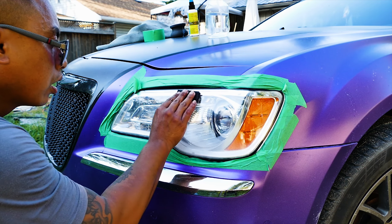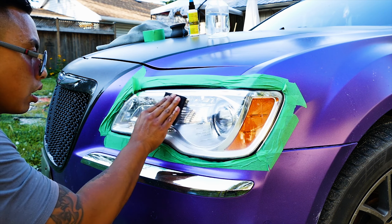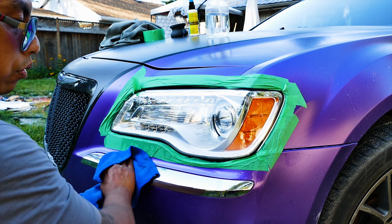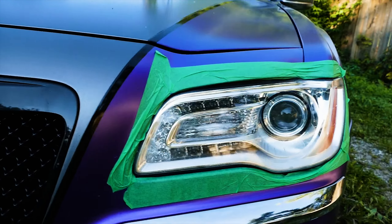Look at that — that's the thousand grit on the hand pad. One more round and we're gonna switch from the thousand to the three thousand.